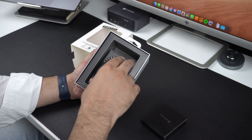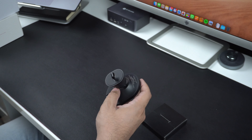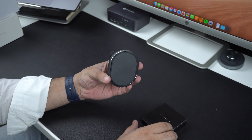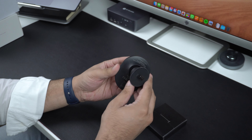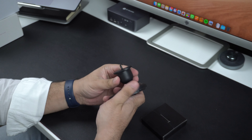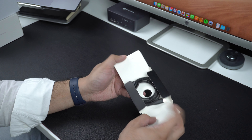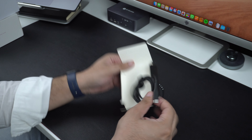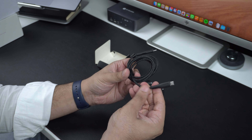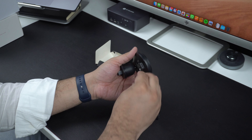Before we take a detailed look at this charger let's take it out of the box. Taking the first look, I have to say that I am impressed by its simple looks. The black aesthetic of this charger coupled with the white KCityfy branding gives it a unique look and feel. It also looks quite strong and sturdy, indicating that it would last a long time. Inside the box you will find a black braided USB-C to USB-C cable that connects to the charger via the USB-C port located underneath the charger.